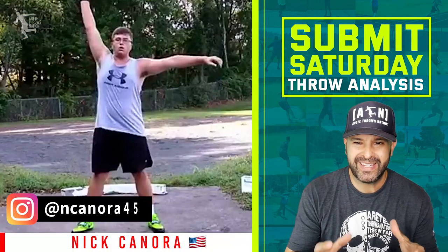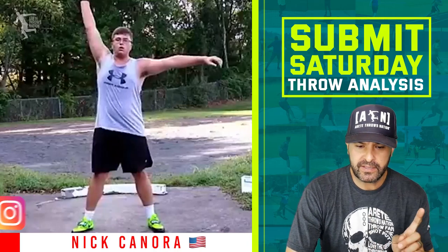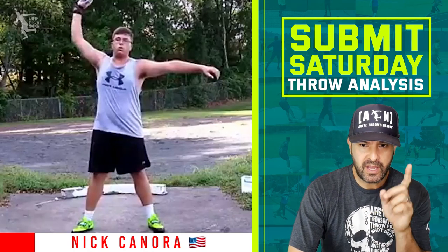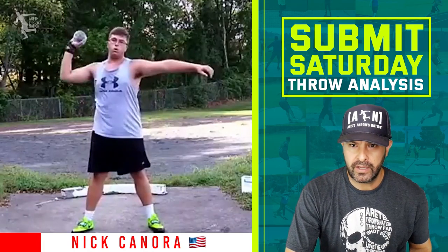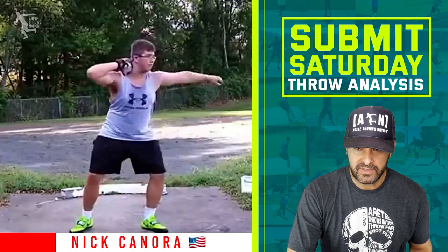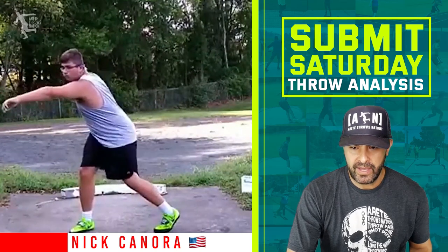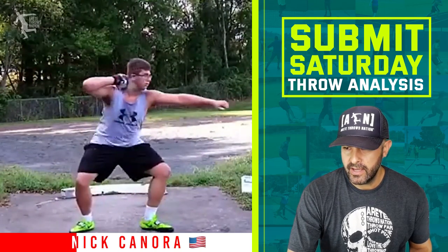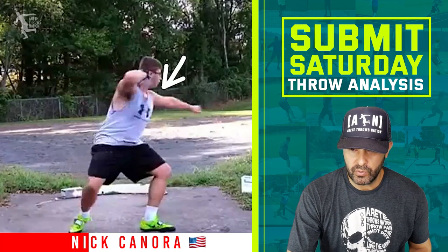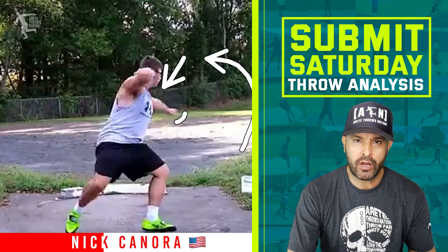Thrower number two, we have Nick Canora. He attended our summer virtual camp and he's PR'd over three feet since he started — he switched to the rotational shot from the glide and PR'd three feet since. Really good. In pillar one, he learned in camp how to get himself set up. I like the setup; he's doing some good stuff. But what you're going to notice is that Nick is opening the upper body with the arm, and he's going to wind up shortening the path. He needs to take the path and open the arm longer around.